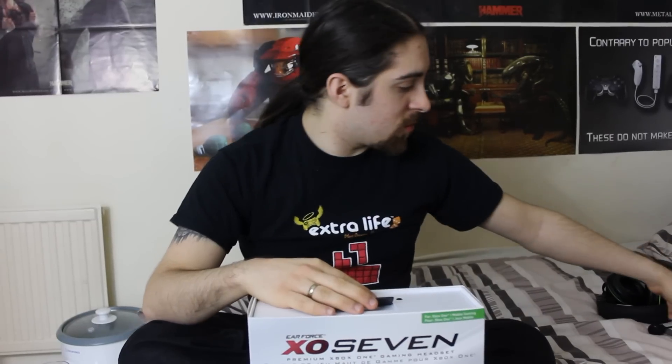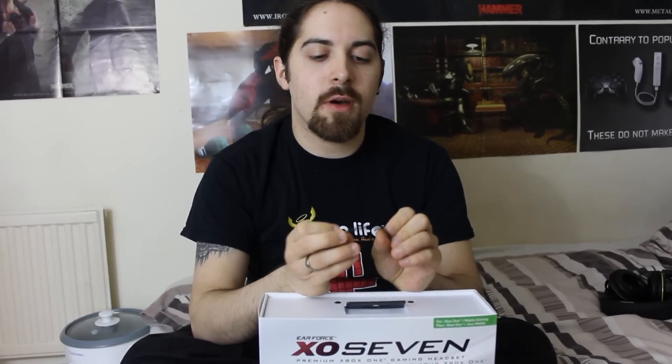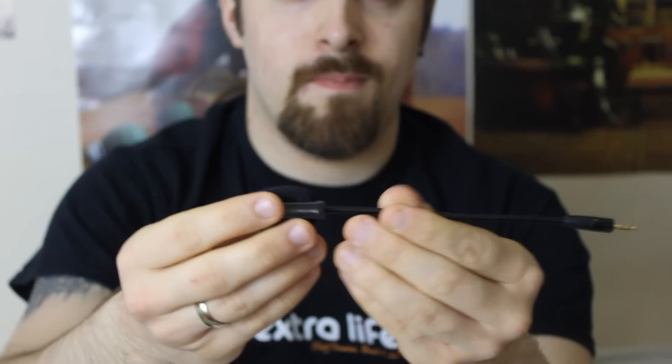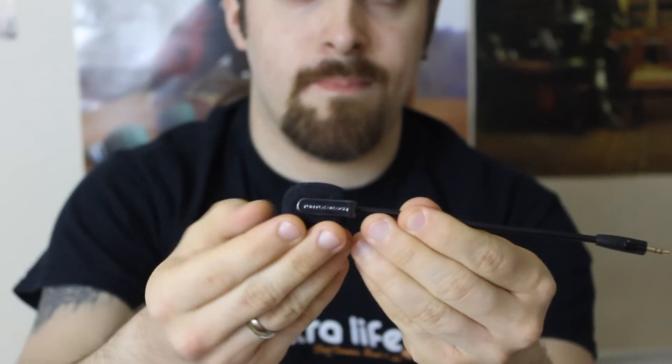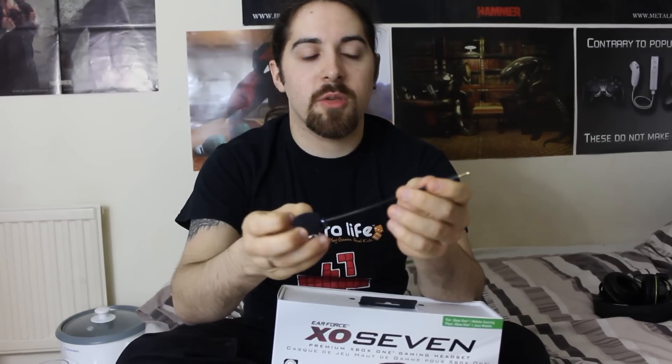The next thing I want to talk about is the new microphone. It looks a bit sleeker than the old one. It's got this special construction on the cord where it's quite malleable so it doesn't break and doesn't get tangled — very sturdy. As far as microphones go, it's always good to have a kind of pop shield material so that when you're speaking through party chat you've got a nice clear voice. It doesn't get in the way or into your peripheral vision, and you can change it to whatever position you prefer.